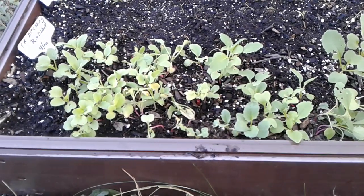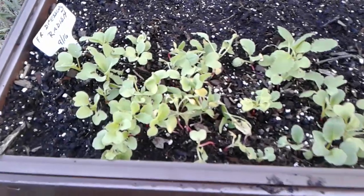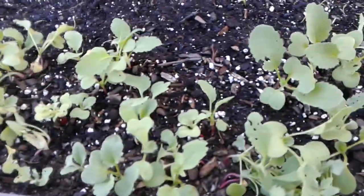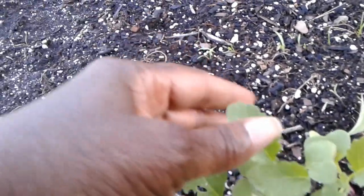Hey everyone, this is Angela at Angela's Garden Sense and I'm out here in the backyard. Just wanted to give you a quick look at my radishes — I'm getting lots and lots of true leaves.